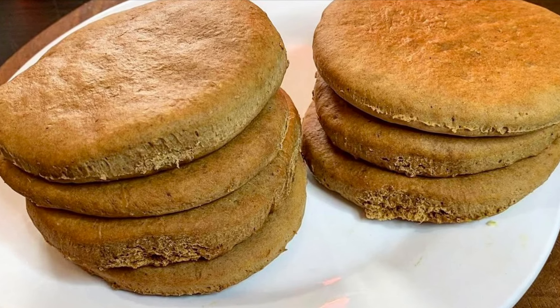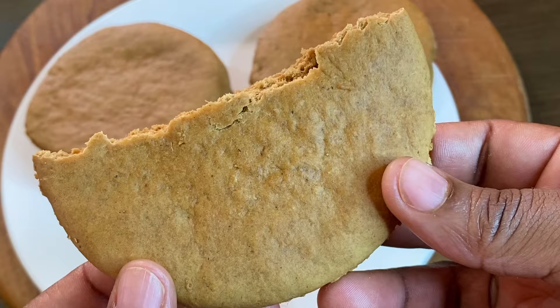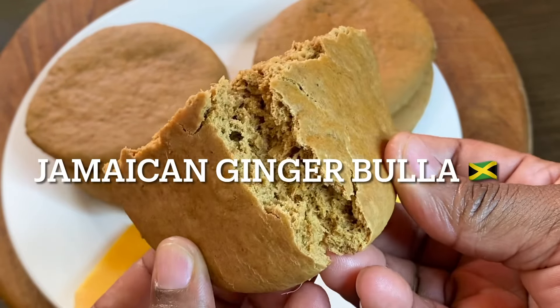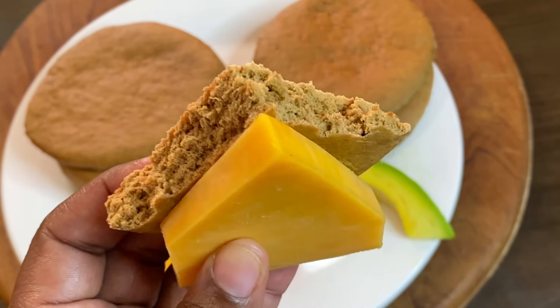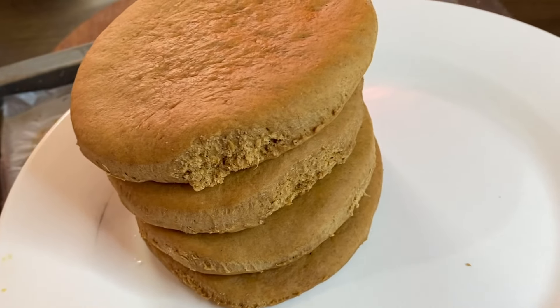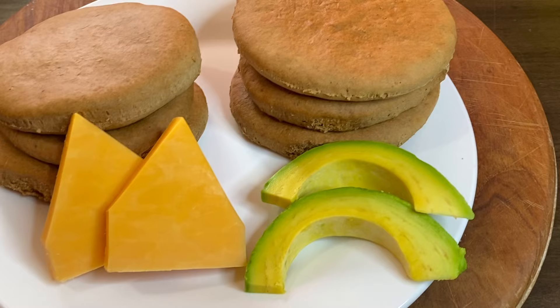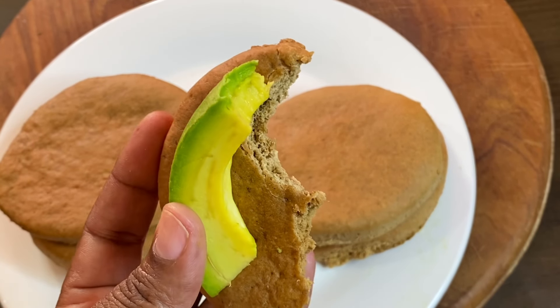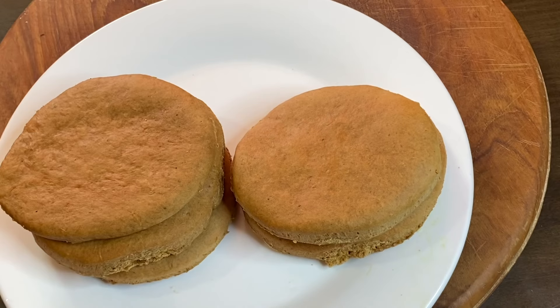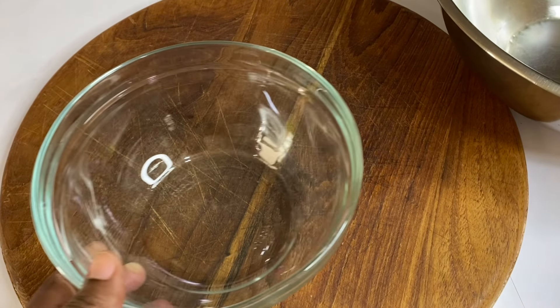Hi everyone, it's Raquel of Raquel's Caribbean Cuisine, and today's requested recipe is gonna be this Jamaican ginger bulla. If you like the flavors of ginger, you will definitely love this one. It's like a bun — dense, sweet, hot with spices, and absolutely delicious.